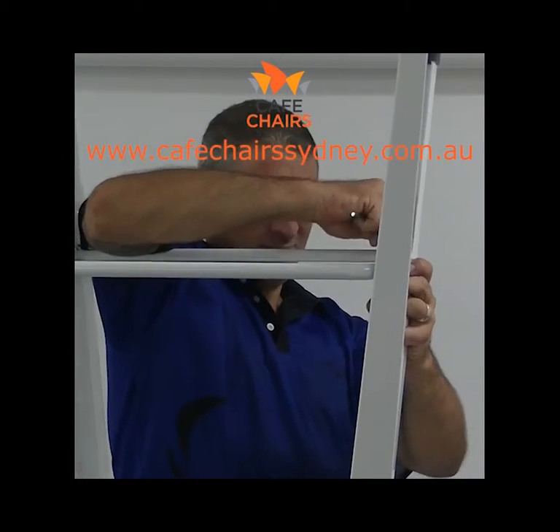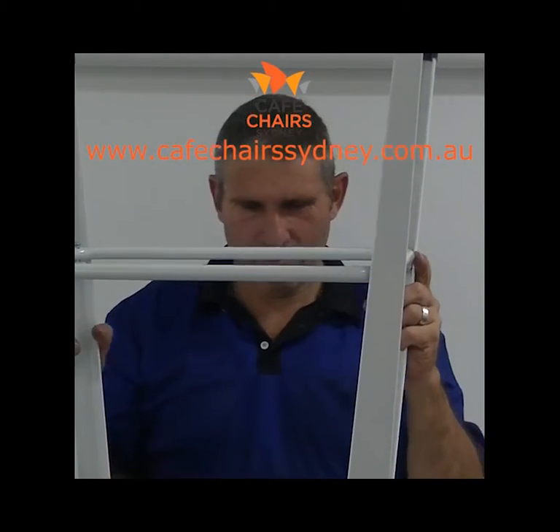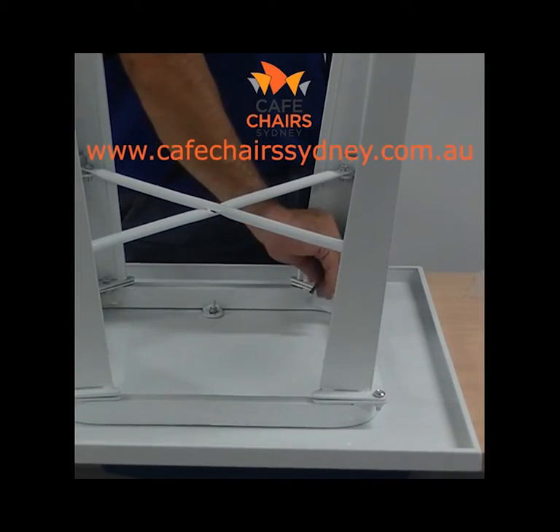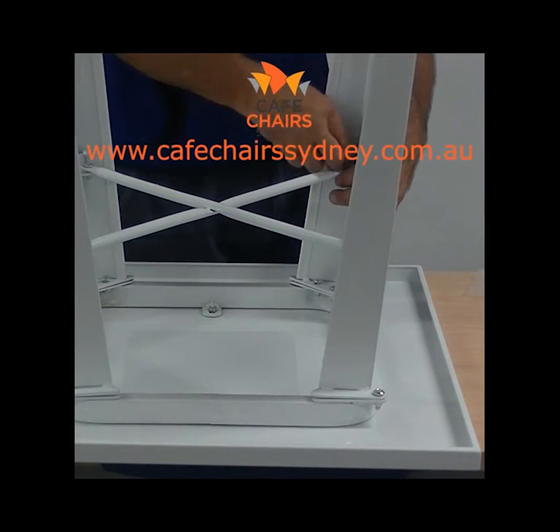Step 5. Once all corners of the bottom brace are attached, tighten the screws completely. Then begin to tighten the screws completely in both the cross section and the legs.